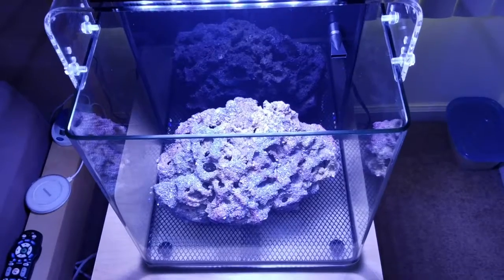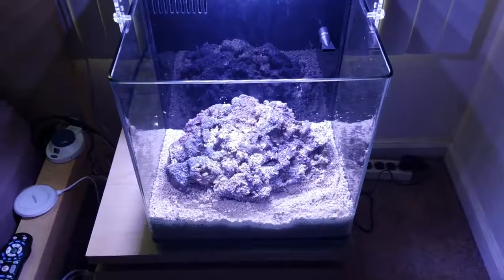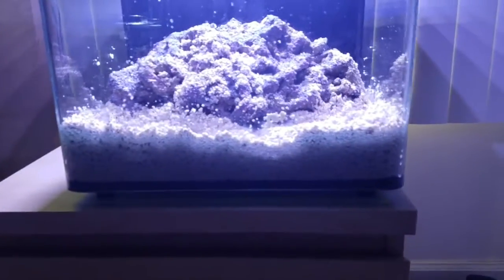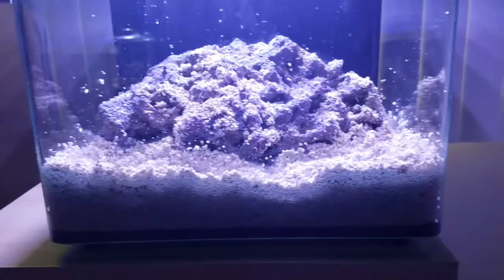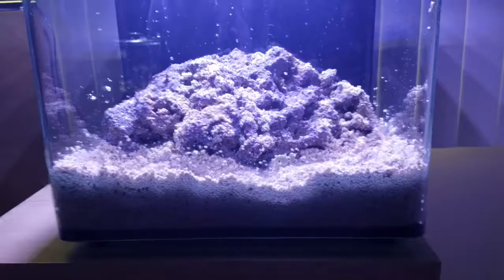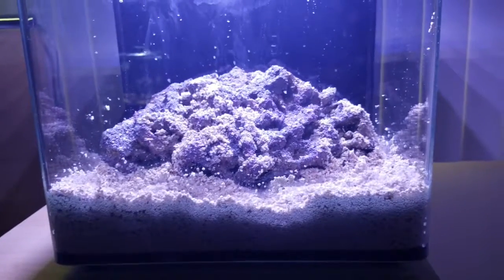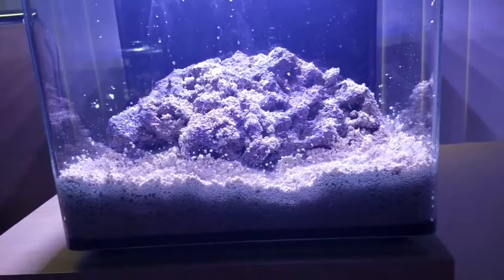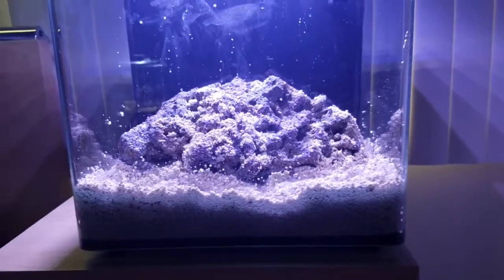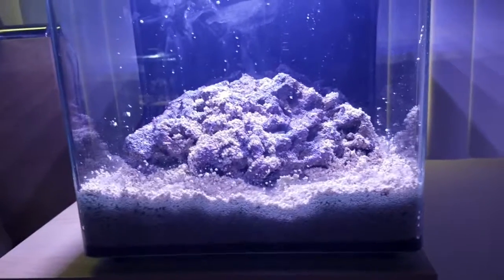The next thing I'm going to do is go ahead and place some live sand in there. So here we have the sand placed in. I'm going a little bit deep on the sand because I plan to put a goby and a pistol shrimp pairing in here, for at least a couple of the creatures. But like I said, it's going to be mostly focused on coral. For now we are going to do just a natural cycle of the tank. This one will take much longer than my Project Pico did, because I won't be using much of anything except live sand and live rock to stimulate the cycle.